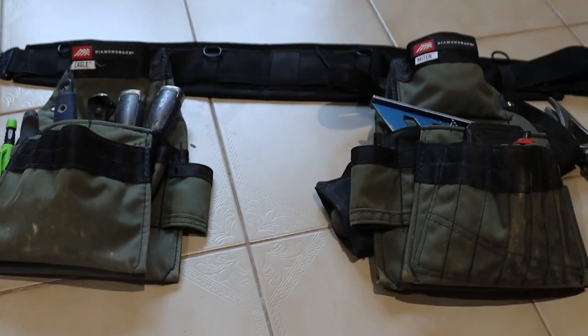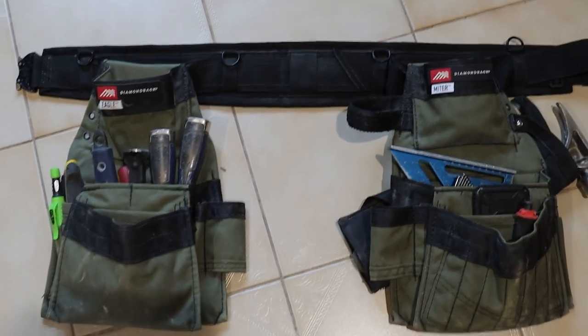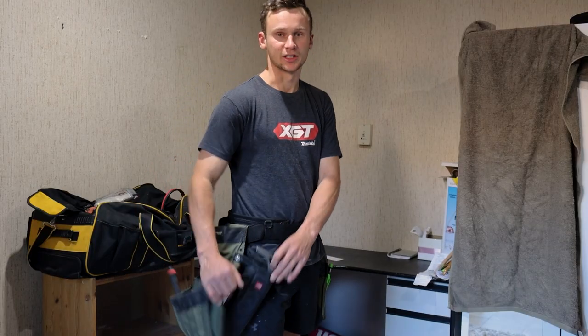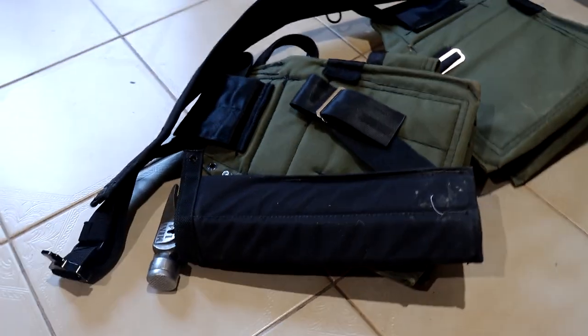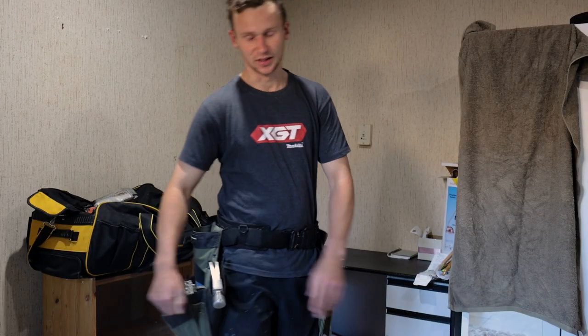This is the best tool belt I've ever worn, but it does have a few problems with it. The way I wear my Dotman Back Artisan is first, I do have this hammer holder attached. It sits in between my leg and in between a nail belt, and it covers the entire way, so your hammer isn't knocking and grazing along your leg.